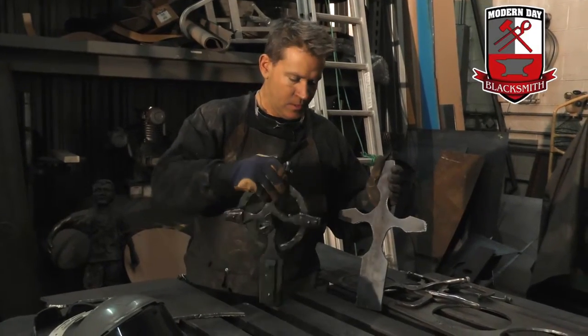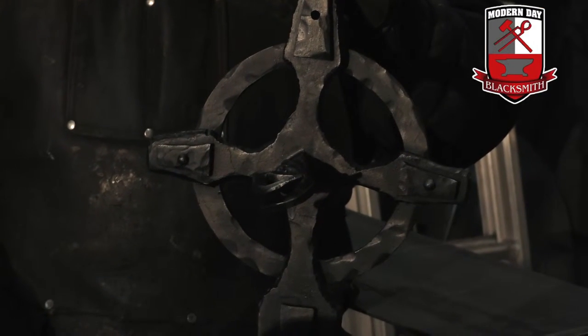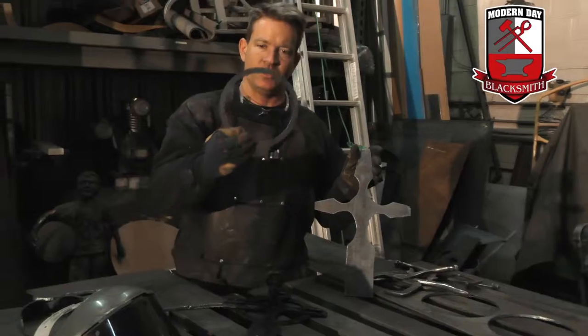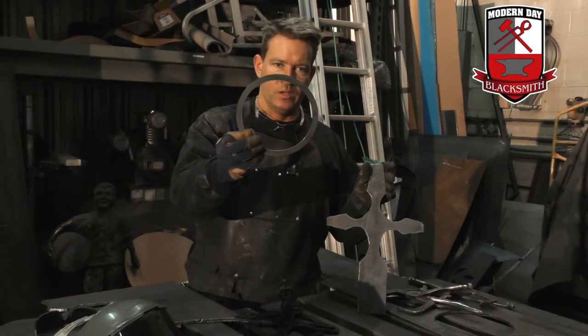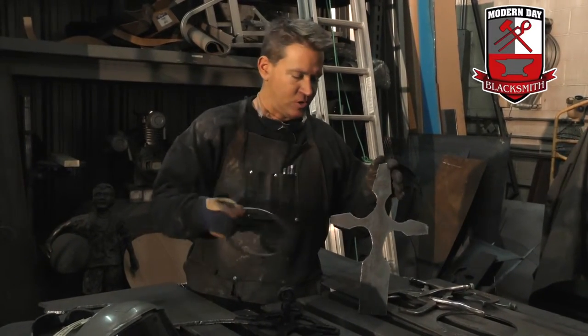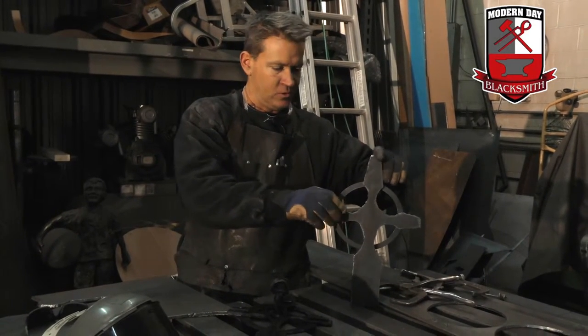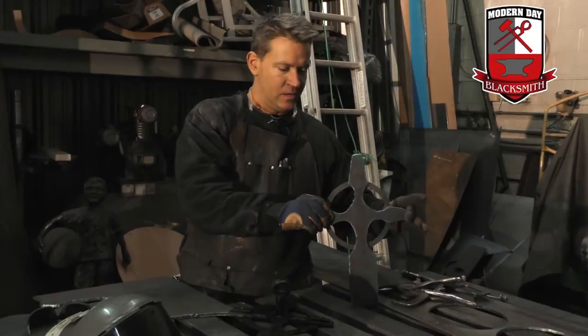I have the cross cut. As you can see, there is a ring that connects all the arms on the cross. I have this left over from another job, so I'm going to use it as a template — just clamp it down to a piece of steel, use my plasma cutter, and trace the ring. When the ring gets cut out of the same material, it'll get welded on the back side.